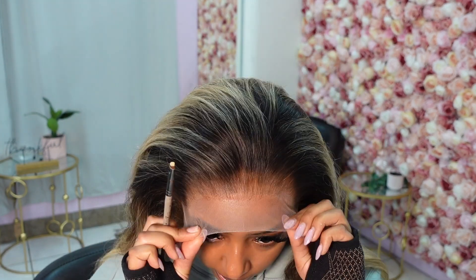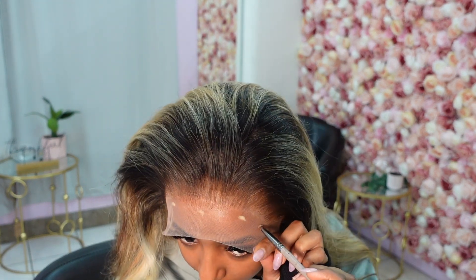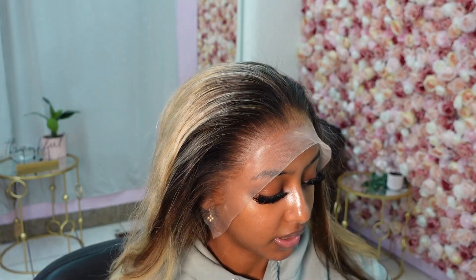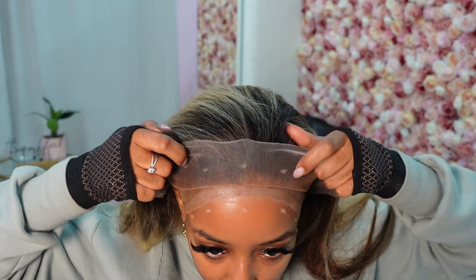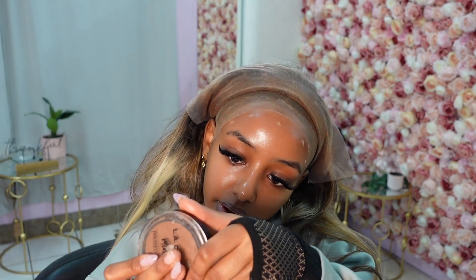Using a lighter powder, I'm going to mark out where I'm going to lay the glue. The powder I'm using is this darker powder in the shade Ebony from LA Colors — it looks like it matches very well. I'm marking it pretty much right where the wig cap sits. I've done this so much now that I know exactly where I want it.